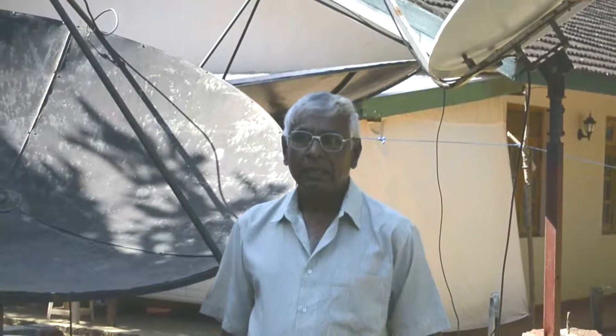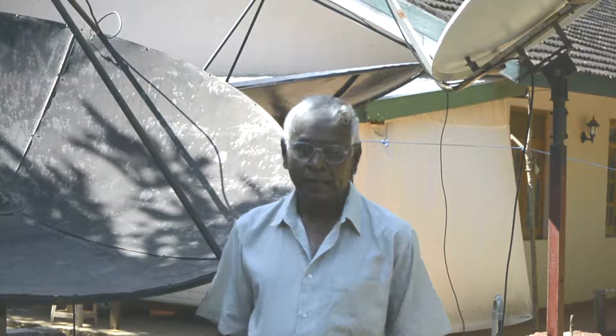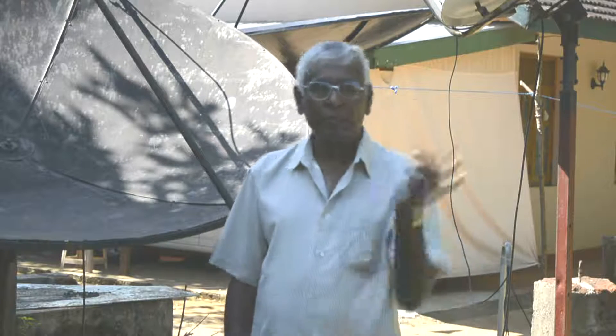My prime focus dishes are fully fabricated by myself, and they are good for hunting satellites. These prime focus dishes can tilt east to west about 300 degrees, and also south to north about 300 degrees.